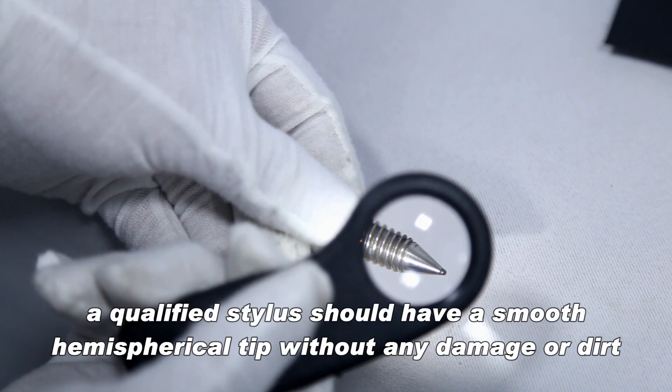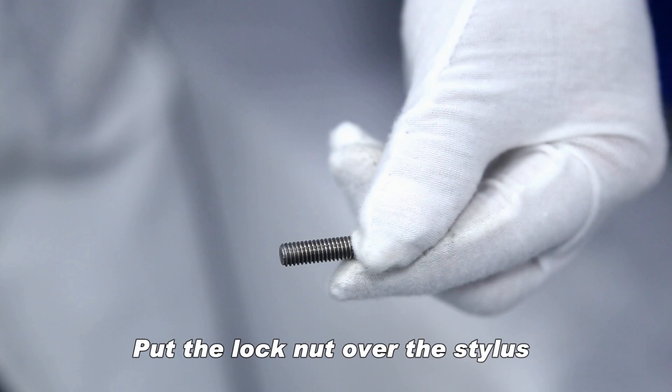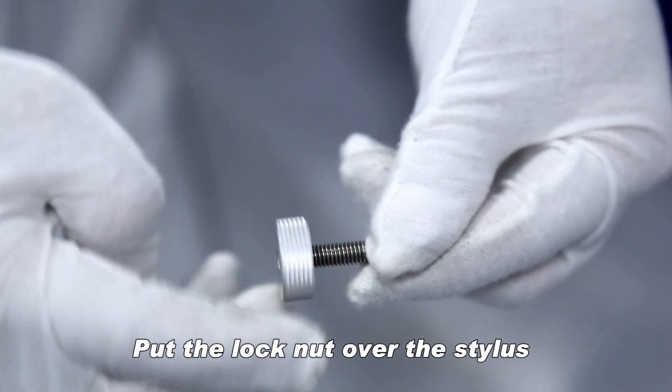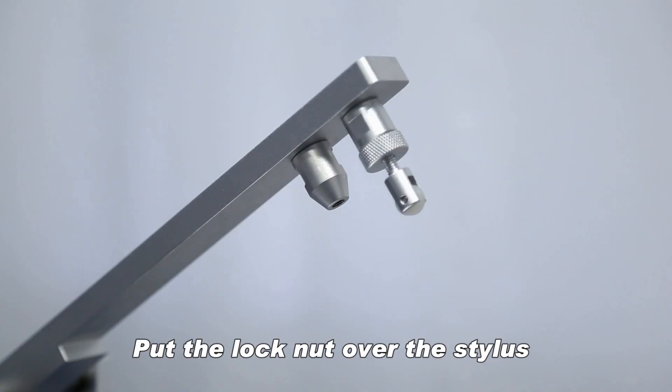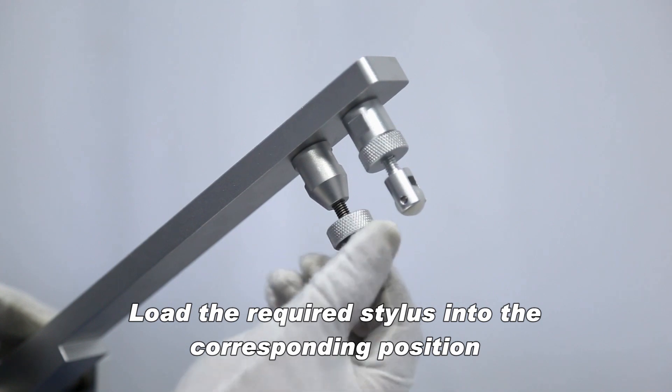With a 30x magnifier, the qualified stylus should have a smooth hemispherical tip without any damage or dirt; otherwise, replace with a new stylus. Put the lock nut over the stylus and load the required stylus into the corresponding position.